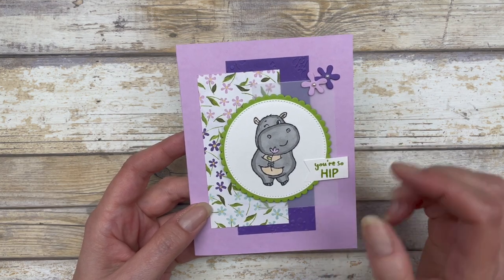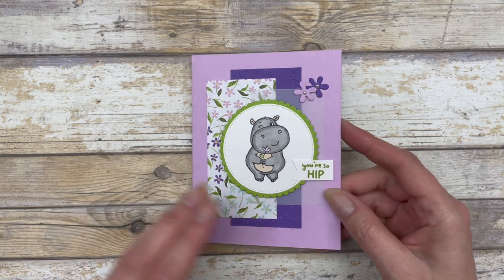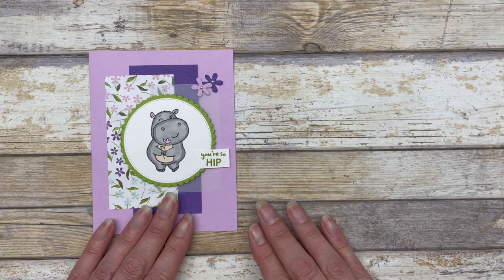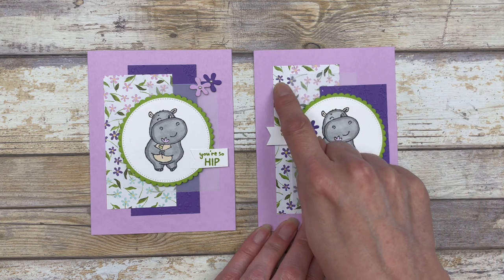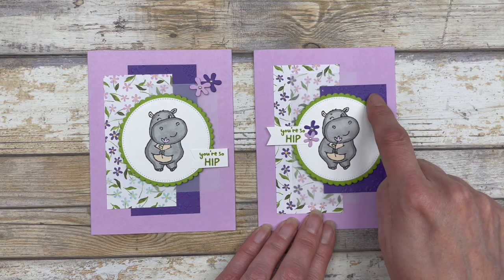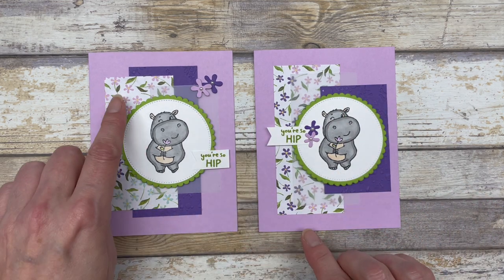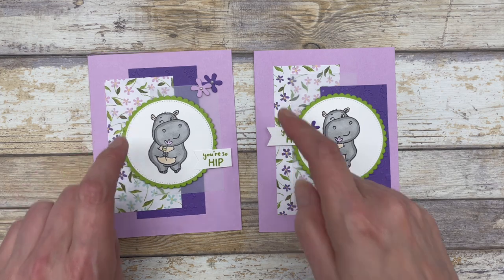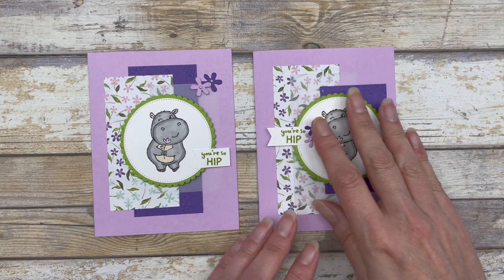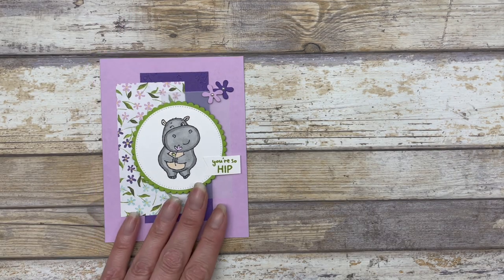Here is card number two. It's the exact same focal point and the same papers, but I switched out how I arranged them on the card. I also switched out which measurements apply to which papers — so the designer paper here is 2 by 4, but on the first card it was the 2 by 4½. All those measurements are exactly the same; I just cut the papers differently.